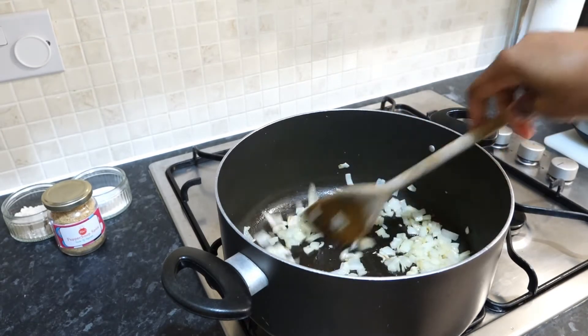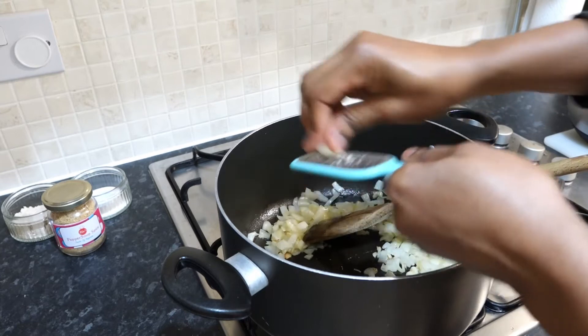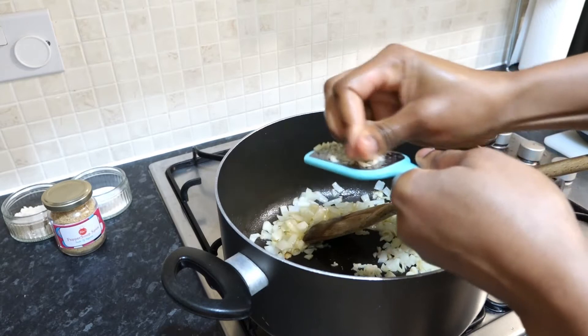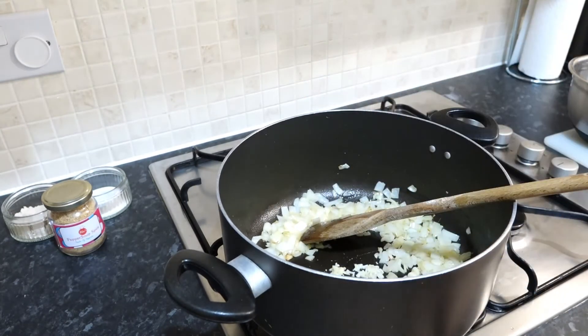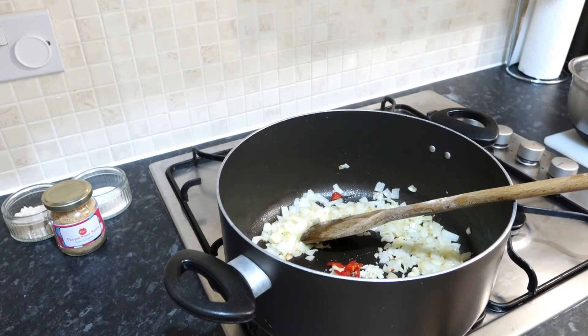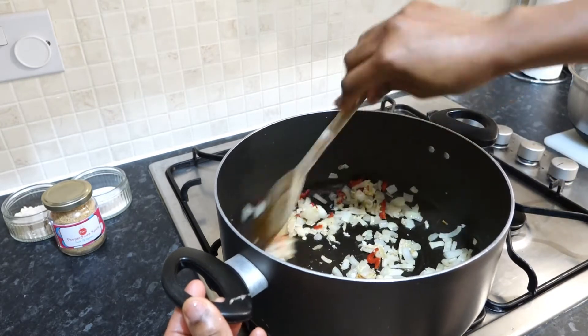Now it's time to go in with some of the essential ingredients. First we go with a little bit of garlic — fresh garlic. If you don't want to use fresh garlic that's fine, some people don't like garlic, but I'm going to use it. The fresh garlic goes in with a grater. Because garlic burns easily, the time is ticking — in goes some fresh atarudu. These things can burn if you let them stay too long, so you can reduce your heat at this point and just sauté that.